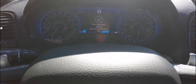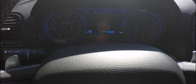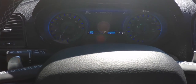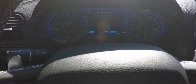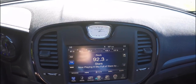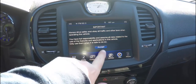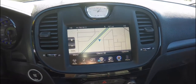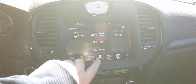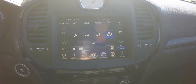There's a new instrument cluster for 2015. Moving down the center stack, you have your analog clock and the 8.4-inch touchscreen display, which is equipped with Garmin-based navigation. You also have controls for heated seats and UConnect apps, as well as dual-zone climate control.